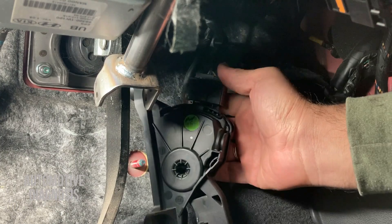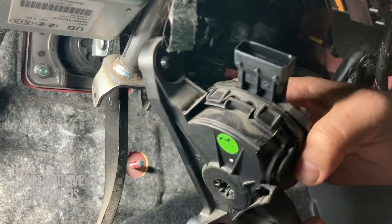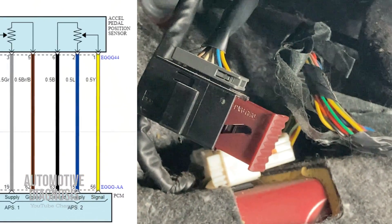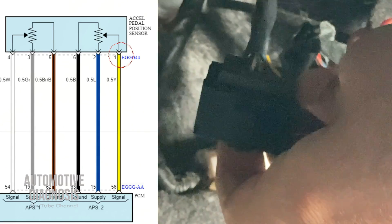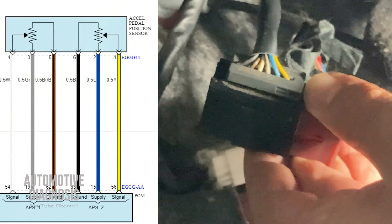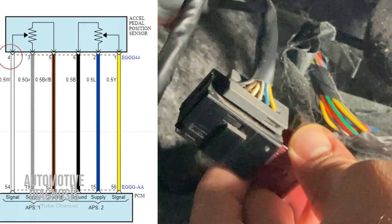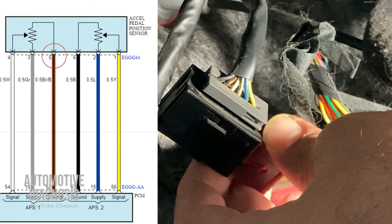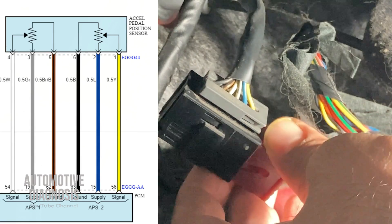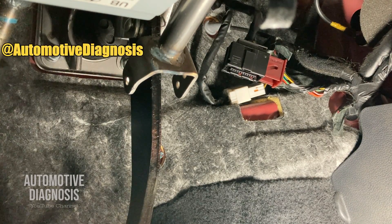Here is the pedal — I've already removed it so you can see what's going on. We have one connector. As you can see on screen, we have six wires on this connector. Counting from this side: pin number one, the yellow wire, is the signal for APS2; pin number two, the blue wire, is the supply for APS2; pin number three, the gray wire, is the supply for APS1; pin number four, the white wire, is the signal output from APS1; and pins five and six are the grounds for APS1 and APS2 respectively. All wires match exactly what we see in the workshop manual.